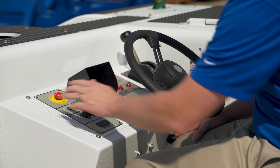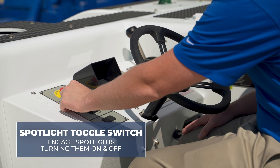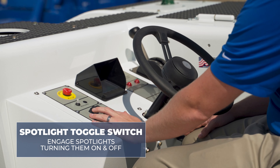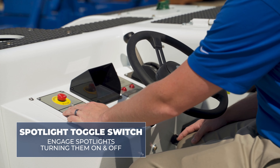The emergency stop is for emergency use only and will shut down the engine. The spotlight toggle switch will engage the spotlights on the front of the unit, turning them on and off. That spotlight is also around the rear hitch and possibly the front hitch based on options selected.